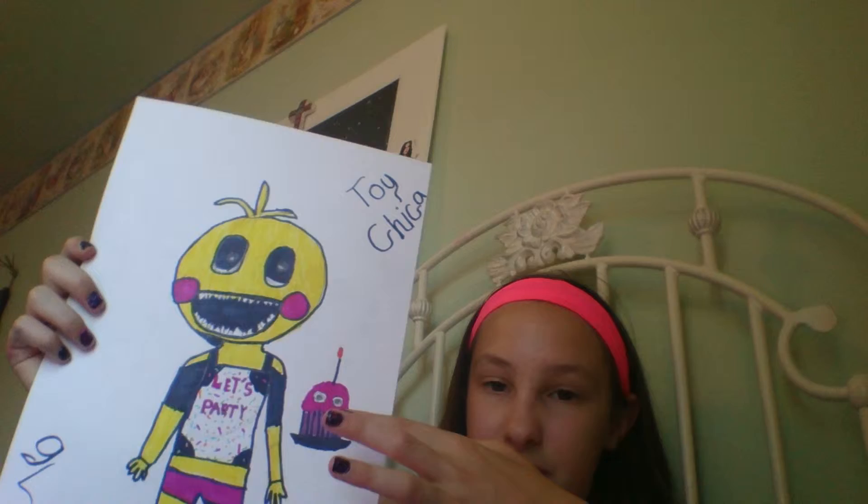She could very well put her eyes in the cupcake, but I doubt it.